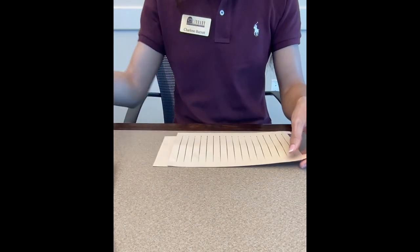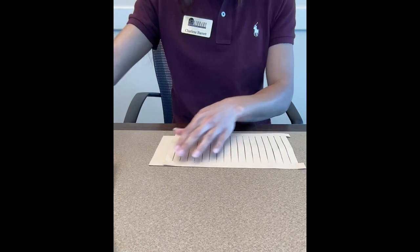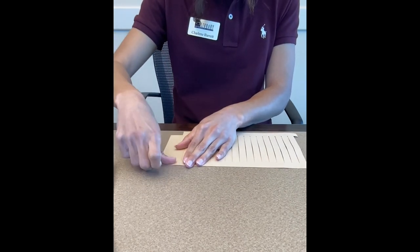We're going to let this dry just for a second. And if you would like, you can put a little tape on it — I'm just going to put a little tape right here.